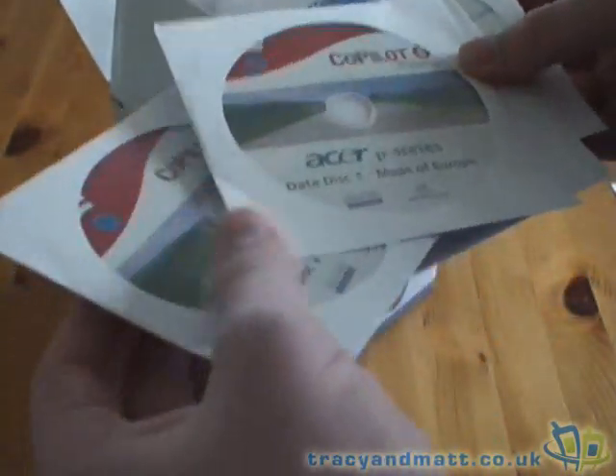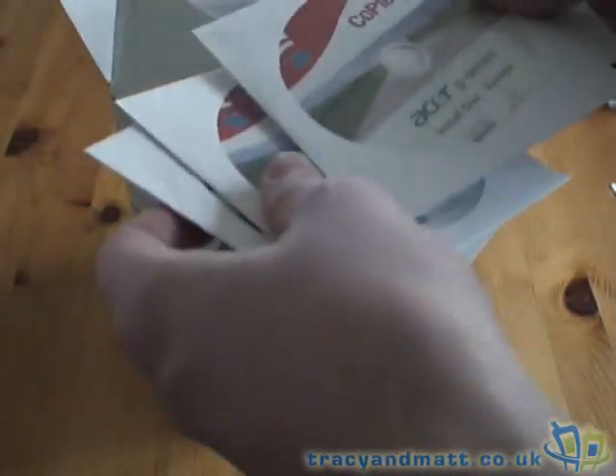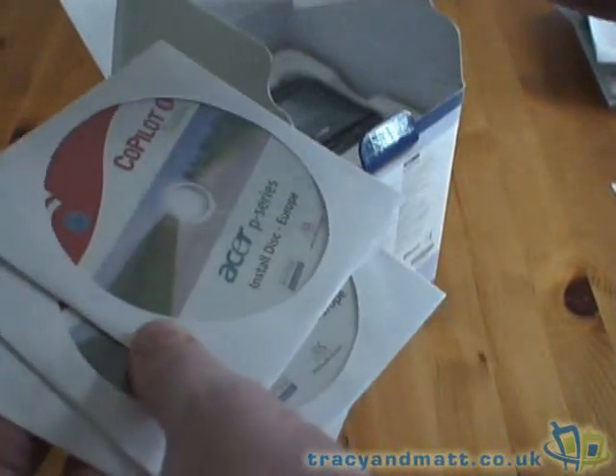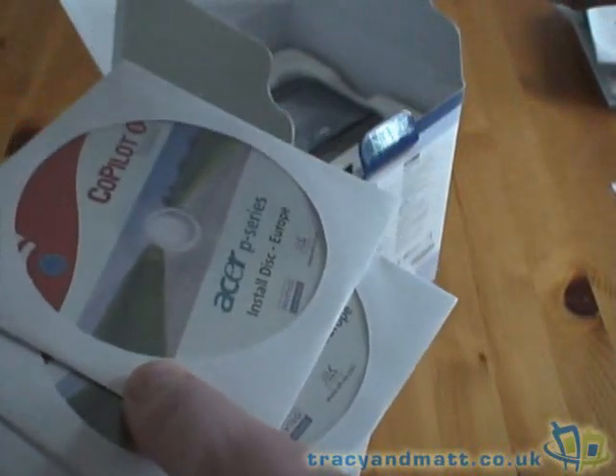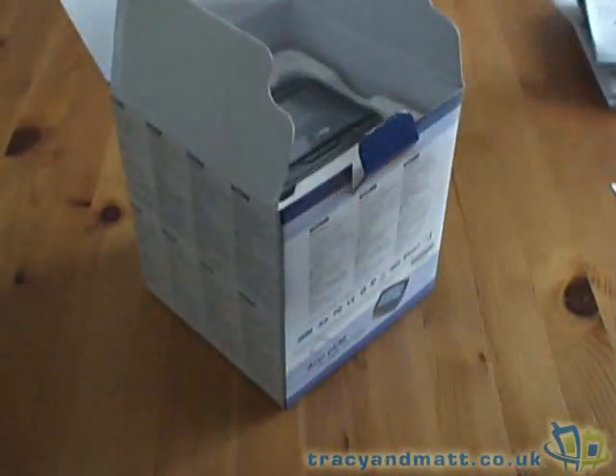There are several CDs here — actually four in total. We've got Maps of Europe on two discs, an installation disc, and a manual disc. On there is ActiveSync 4.1, Adobe Reader, and so on.